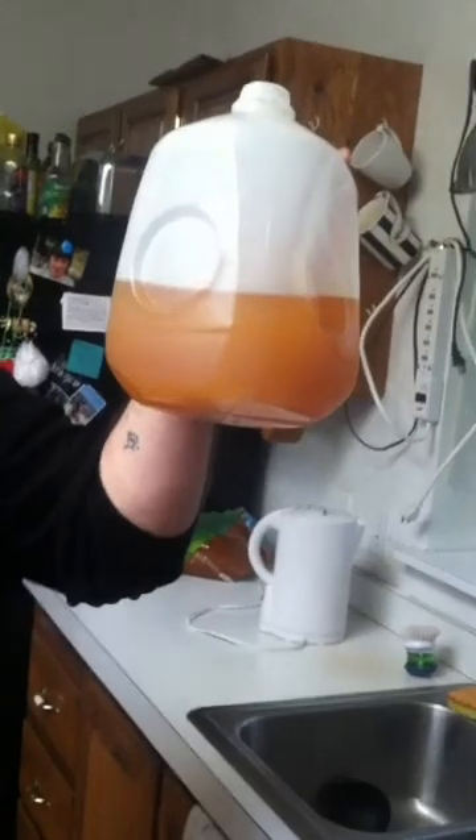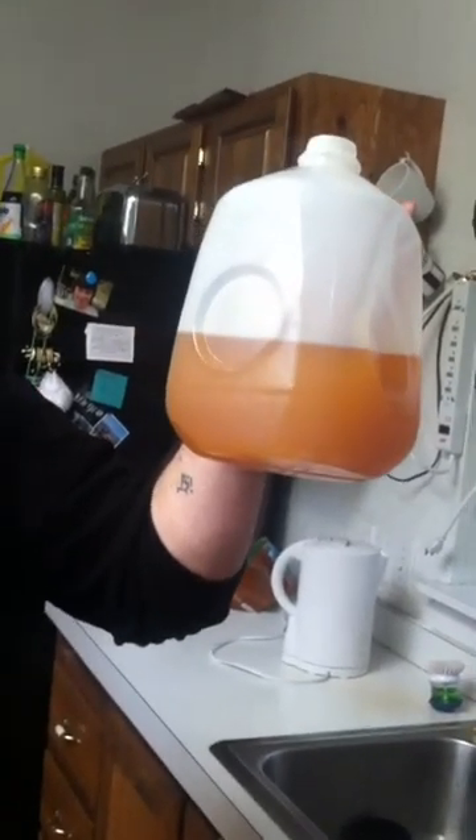This here is a half gallon of the first batch that I broke the emulsion on. It took quite a few washes to get all the soap out of it, but I'm happy with the result.